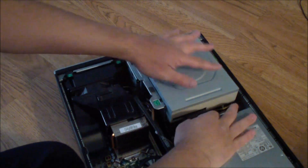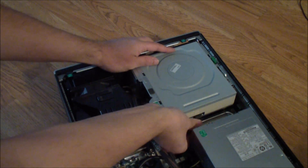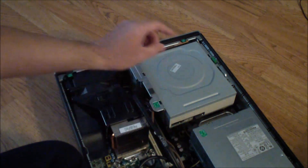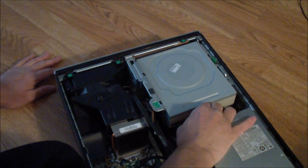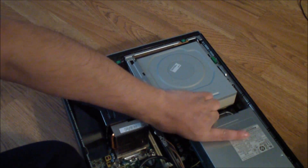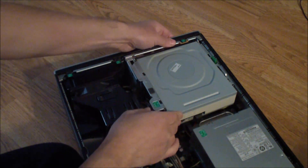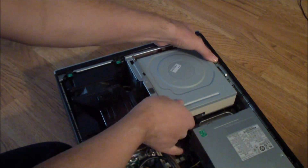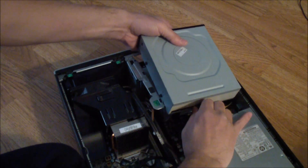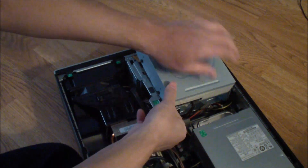To get the drive completely out, you remove the cables in the back. Pull out the first one and then pull out the next one — that's a SATA connector. It's a little hard to get out; it's on there very tight.